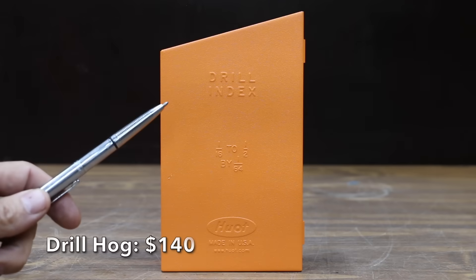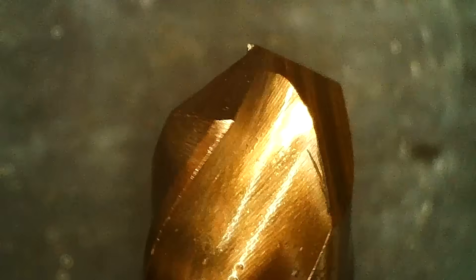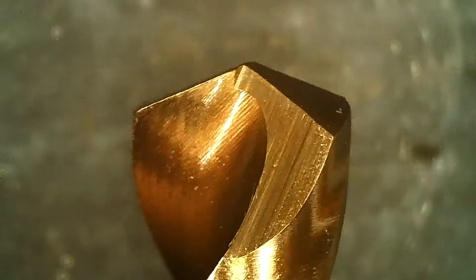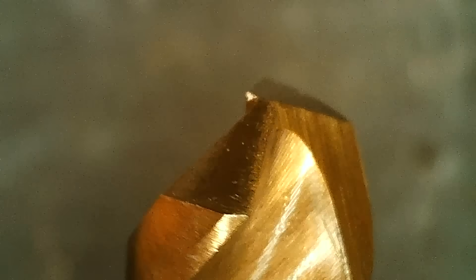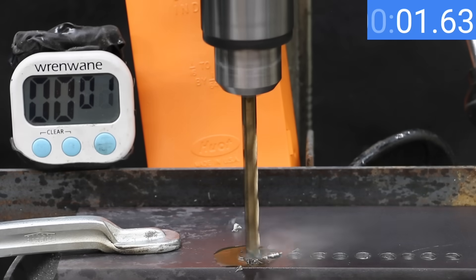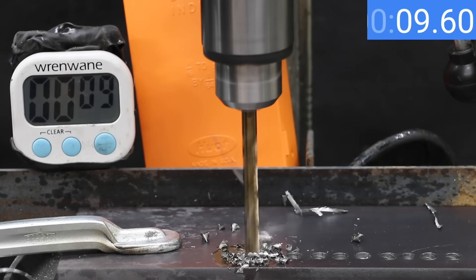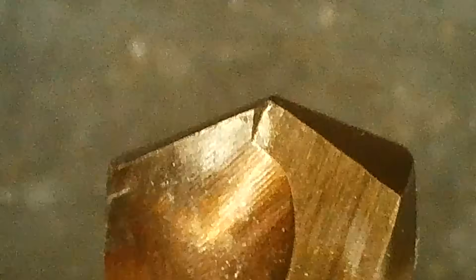At a price of $140 for 29 bits is this Drill Hog brand — super premium solid cobalt M42 plus steel, 135-degree split point to prevent walking, with three flat sides to prevent spinning in the chuck. The Drill Hog bits are made in the USA. The name Drill Hog fits, as this bit has a big appetite for metal — 10.63 seconds is only a tenth of a second slower than the DeWalt, and the Drill Hog still looks as good as new.